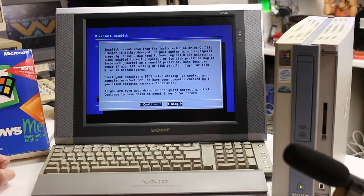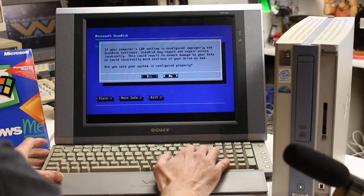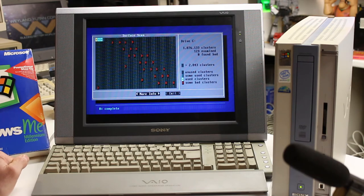Scandisk cannot read from the last cluster on drive C. This cluster is either damaged or your system is not configured properly. Looks like we have some bad blocks - bad clusters. That's probably going to take quite a long time.